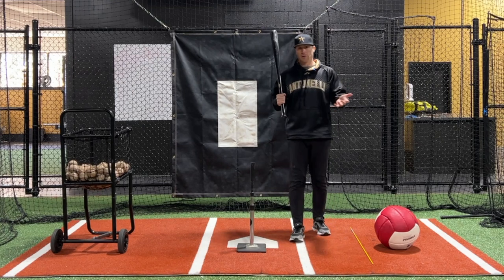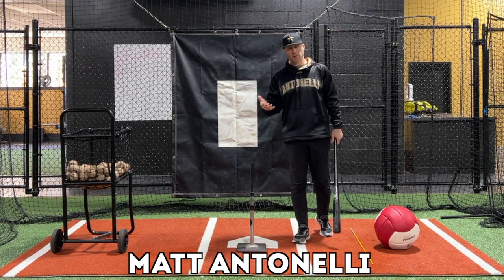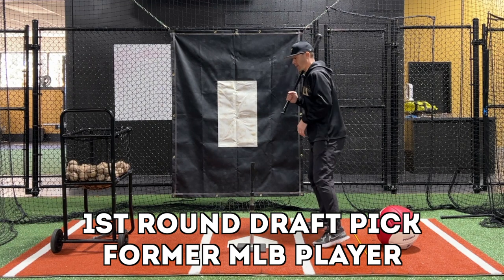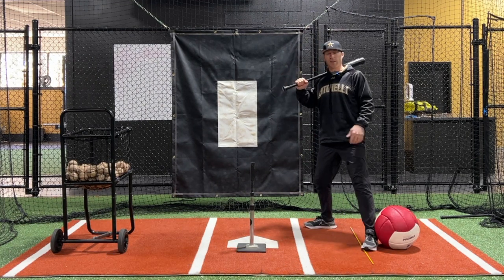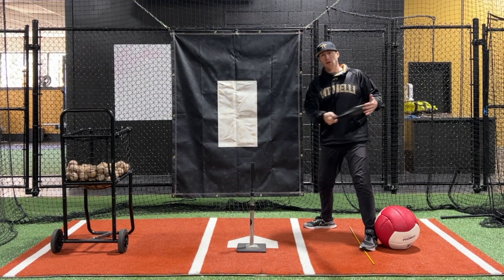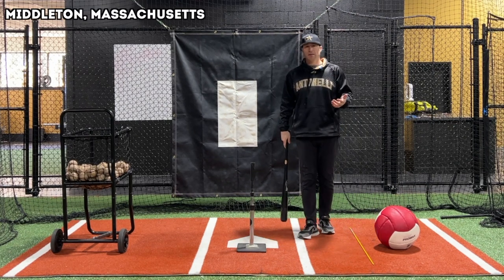Now this is the one big thing that I see. I see a lot of things with youth players, but one of the biggest things is players that want to step out this way. Some people call that stepping into the bucket, where instead of striding straight, we're going to step out like this. If we step out like this, it really limits our plate coverage. It causes our barrel to typically cut across the zone — we're not able to stay through the zone. It makes it really, really difficult to hit.